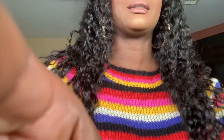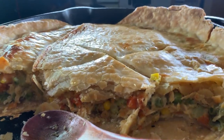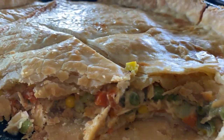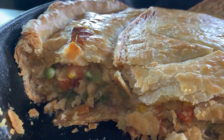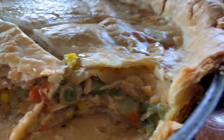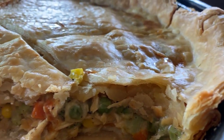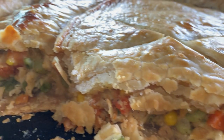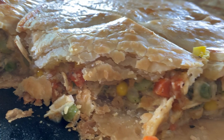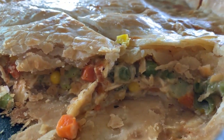I hope y'all enjoyed that — let me show y'all the chicken pot pie on the inside. All right y'all, this is what it looks like on the inside. Y'all, it was absolutely delicious — look at how flaky that crust is. It was amazing y'all, so I suggest y'all try it. It was super easy, and yeah — hello!